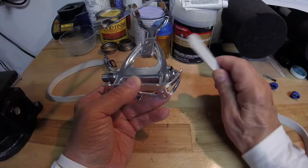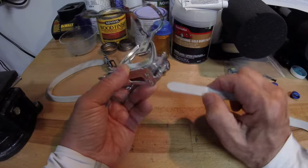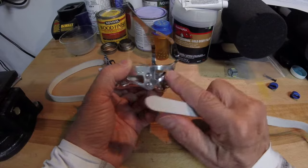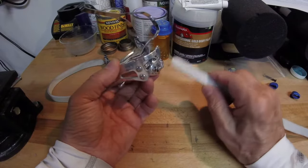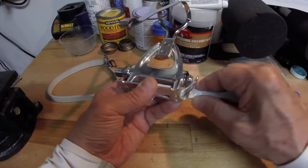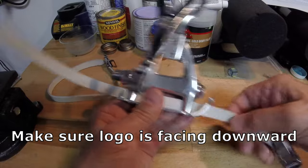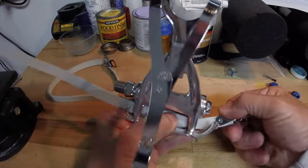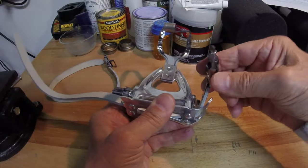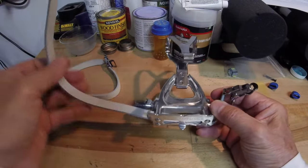Start by threading the strap through the pedal. Some of your pedals will have a cut out — that's just to save weight, it's not actually to thread your pedal strap through. Go ahead and start by pushing it through here and get it all the way through to where you want your clip to end up. Pull it in and you want it pretty low so you have enough strap to deal with when you get done threading everything.